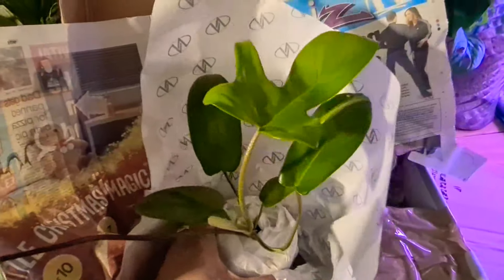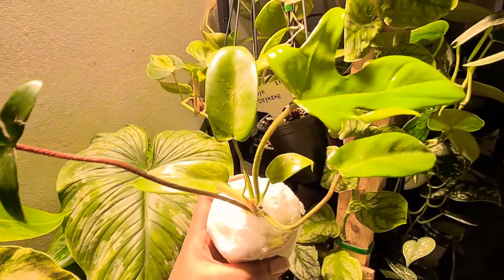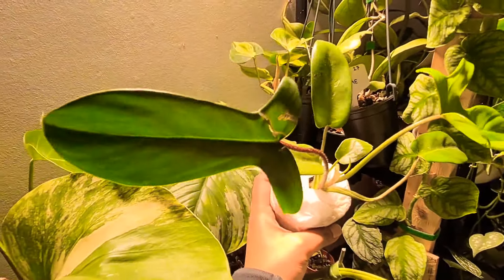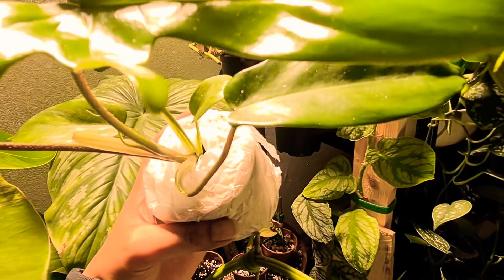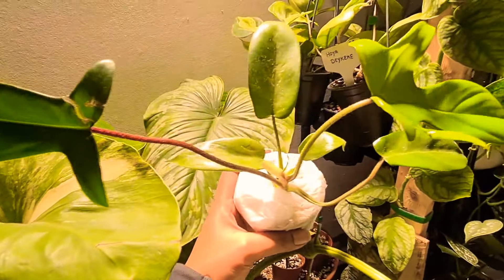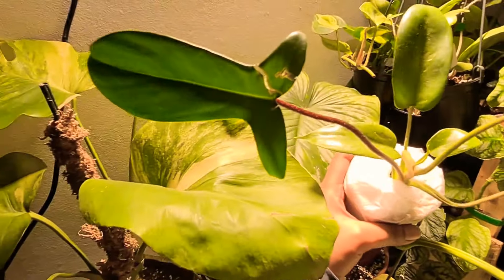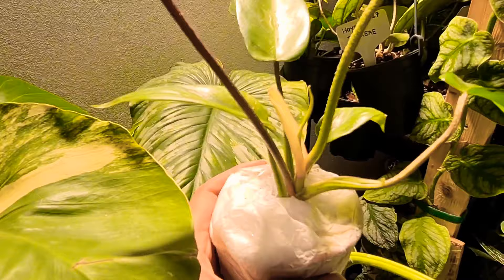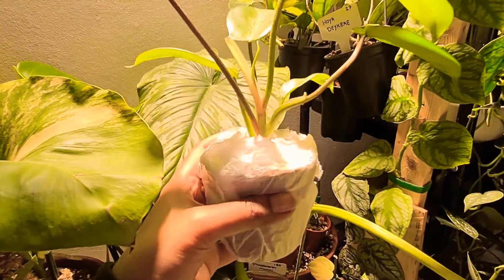It looks amazing. Let me get better lighting and show you guys how it looks. Under slight light you can see it is pure green. What I'm going to do is keep it under bright light and then come back with an update. Look, there's a new growth point there. It's got one, two, three, four, five, six leaves that are normal green. There's one on its way. Let's see how these are under grow lights.